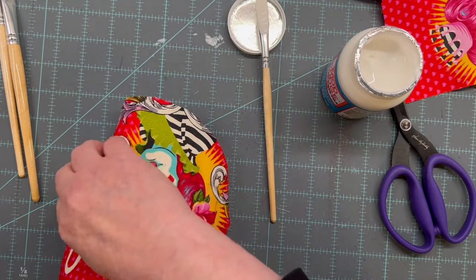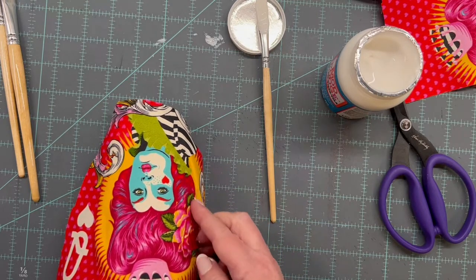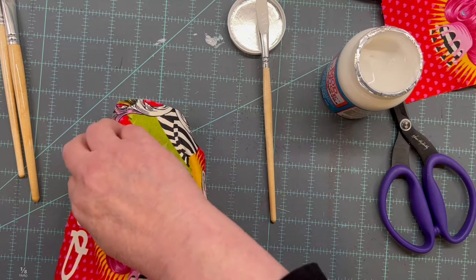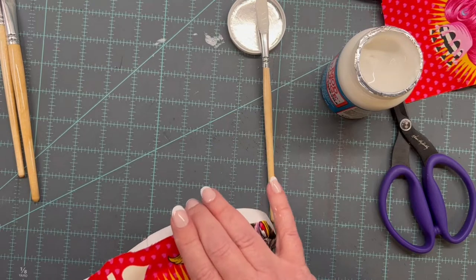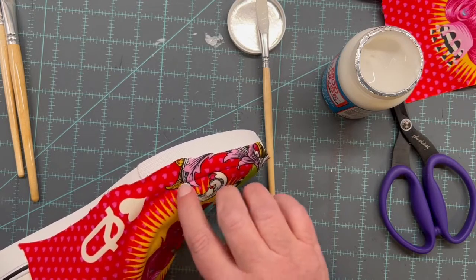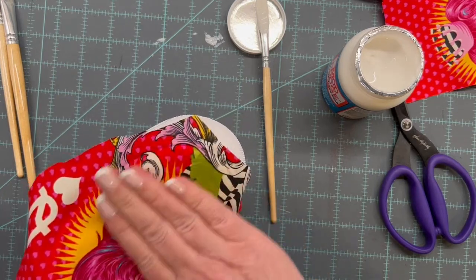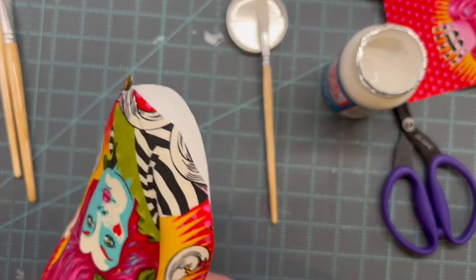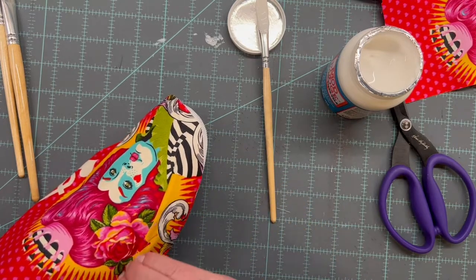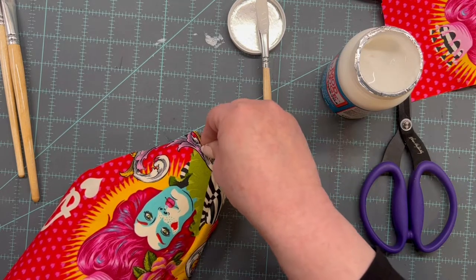There's a song about the Queen of Hearts, isn't there? This Mod Podge makes it so easy — it's gripping really well, but not hard or crispy or anything like that.